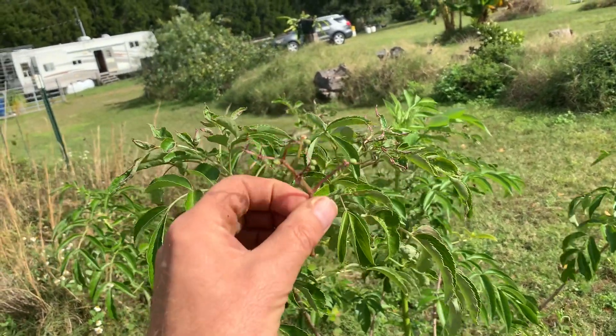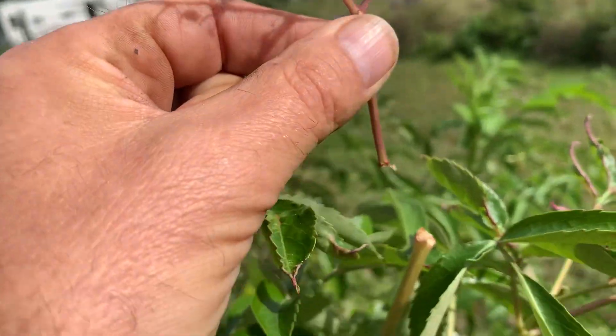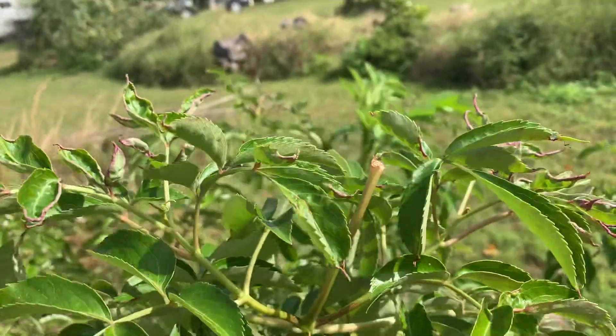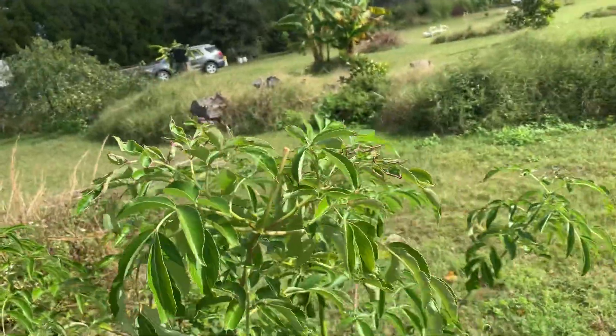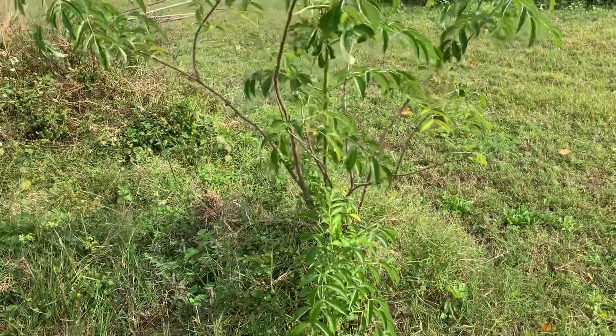It was growing some elderberries, but something decided to nibble on this. These elders will never develop — it was just hanging on just a little bit. So that's not going to develop.